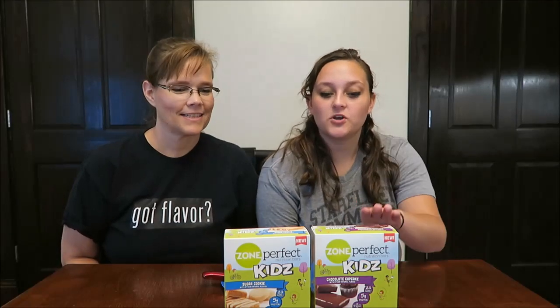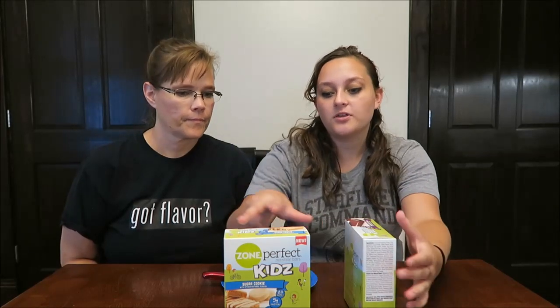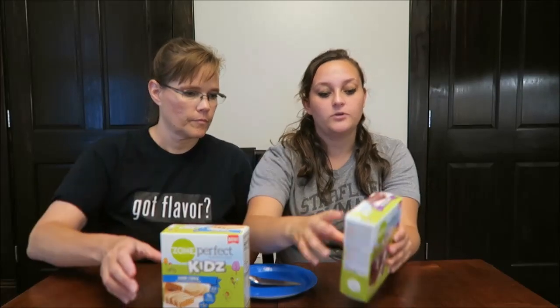Today, Mom and I are going to try the Zone Perfect Nutrition Bars for Kids specifically. These were both $3.99 at Target. Both of them advertise that they have 23 vitamins and minerals and 5 grams of protein. Today we're going to try the Sugar Cookie, which is 145 calories per bar, and the Chocolate Cupcake, which is 155 calories per bar.